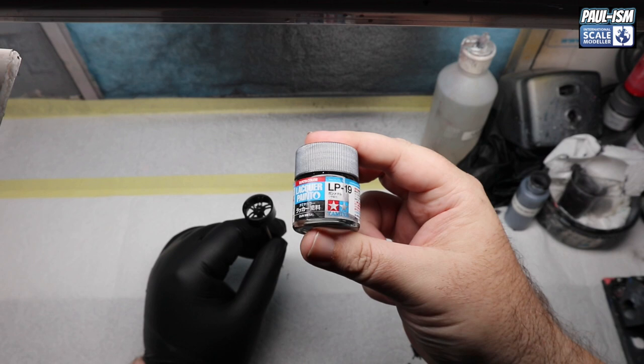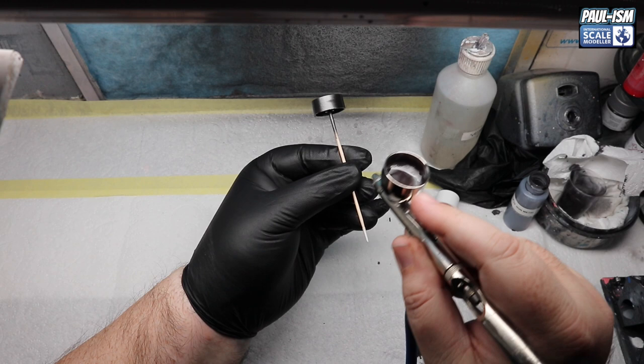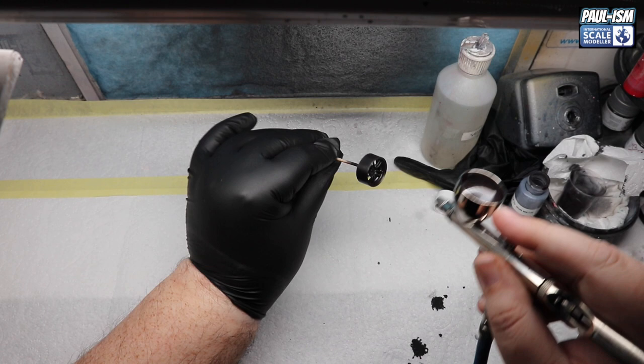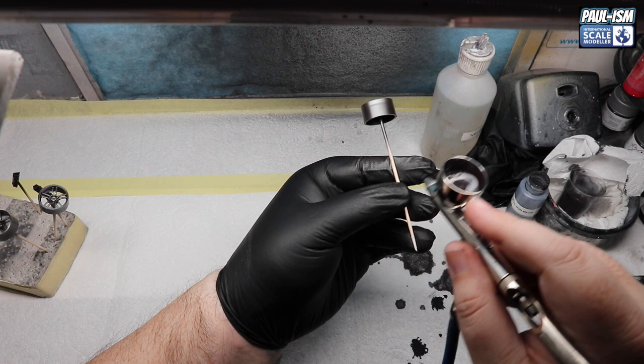We've primed the wheels in GX2 gloss black from Mr. Hobby, then using LP19 gunmetal at 0.2 mil Apex, 18 PSI, we put down several light coats of this lovely metallic gunmetal colour. A few people recommended this colour and I took the advice on board. After three coats, we've got a really, really nice colour. Top tip — put the lid on your airbrush or you'll spill paint all over the bench, as you can see right there.